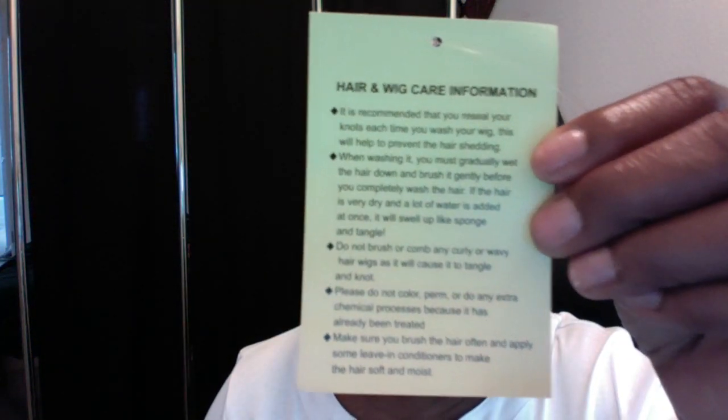When I first got it, it shed. Right out of the package, I combed it — it shed. When I co-washed it, it did shed some hair. I even followed their instructions on the back of their card. This is the very first time that I saw wig instructions that recommend you not submerge the hair into water.